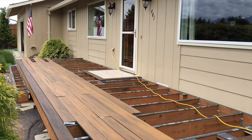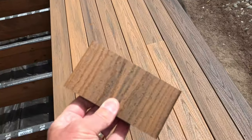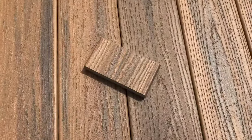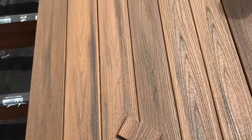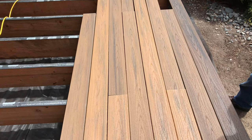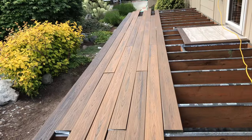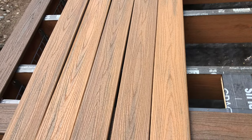There is some variation in the harvest gold color — some are darker, more of a copper or coffee color, and others are quite a bit lighter. The sample is more towards the lighter side. The strategy is to alternate the darker ones with the lighter ones as if they were naturally part of a group of boards. In fact, it's like two different colors of product in the same package — all marked harvest gold.